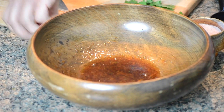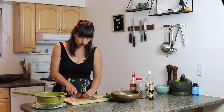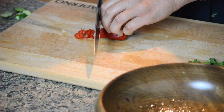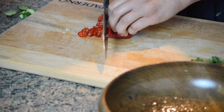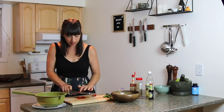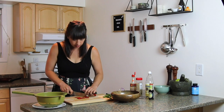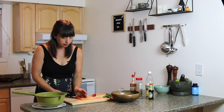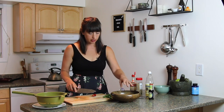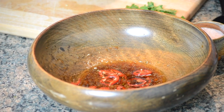I'm putting in a red chili because I love them. You can also use red chili flakes, or skip this altogether if you're not into the heat. But I like the heat, and I just love the color it gives too. This salad is pretty simple, so what it does have going on is really key.